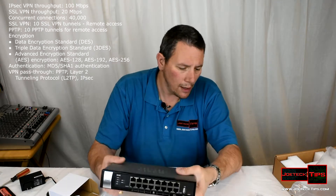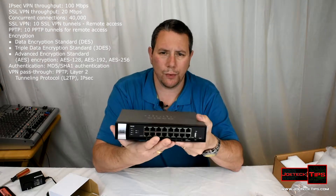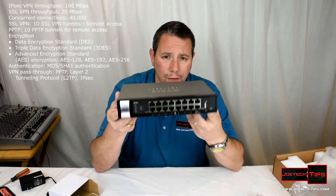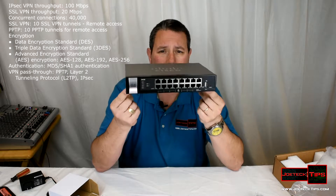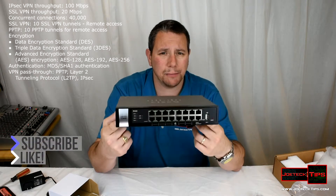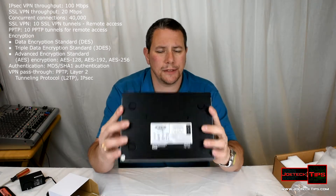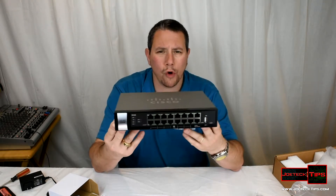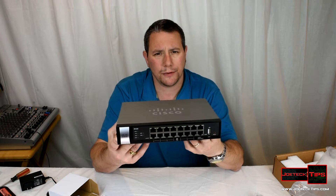This router offers a lot of options and features: dual WAN and a 14-port switch. It's a very powerful router for what it is and what it costs — around 300 bucks. It's security-minded; you can do VLANs with it. It doesn't run Cisco IOS — I'd describe it as a robust version of Linksys, essentially. It's GUI-based, whereas most Cisco IOS routers are not.